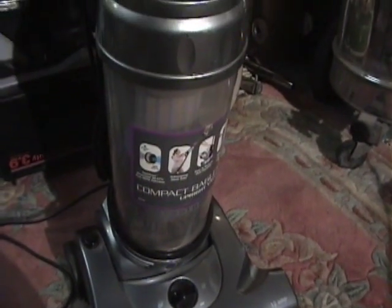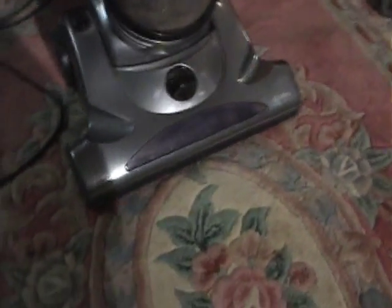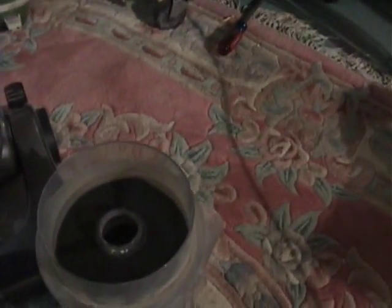We have here the Phantom Compact Bagless Upright Vacuum. This is not the original Phantom like the Phantom Fury or the Phantom Thunder — this is the newer model and they just use the name. But this one is missing the post filter for the canister, which is supposed to go in right there.